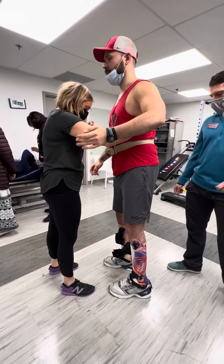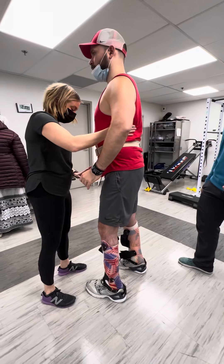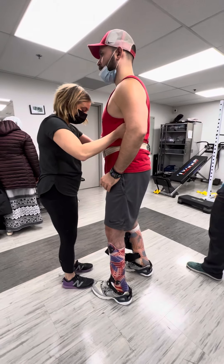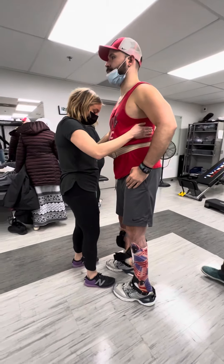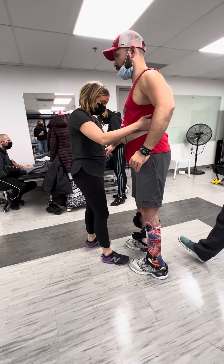So you got to slow down that — don't step that right foot so soon. Left foot, now hold, stop. Now shift. Great, yes. See how it stopped? See how you were able to actually step with the right foot because you paused and shifted? Yeah.